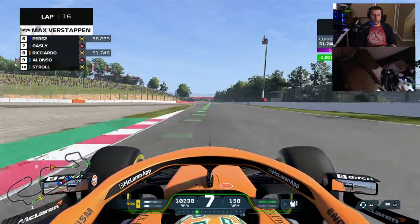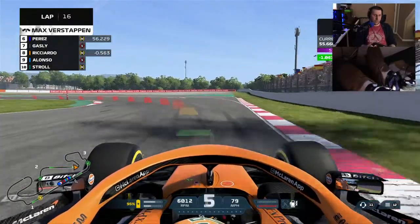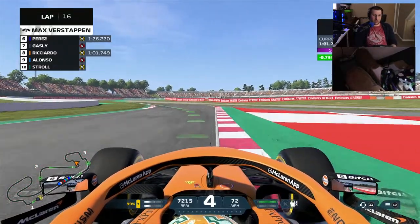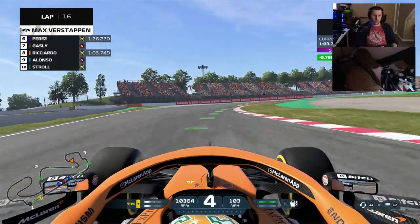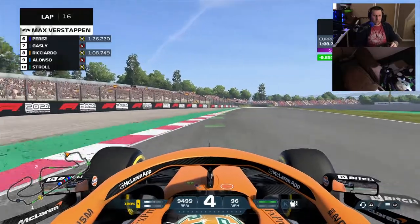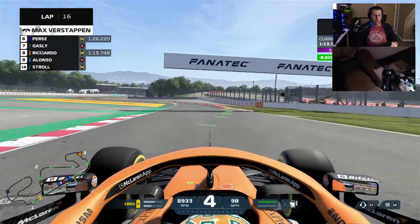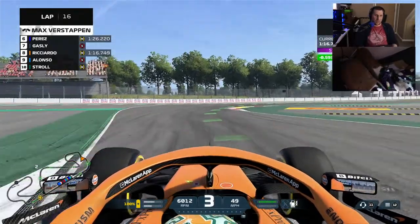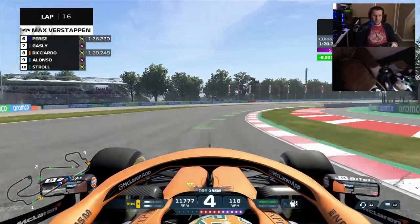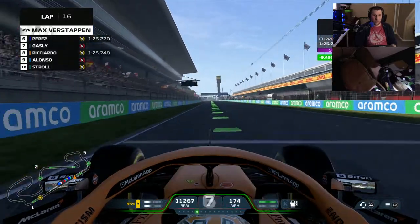That being said, the wheel itself is fantastic. If you need it for Xbox, absolutely buy it — zero problems with it whatsoever. The shifting is great, the quick release is great, all the different buttons and dials are amazing. You plug it in and it works and it's fantastic. But I can't get over the ecosystem — it really is just garbage. There's no other way to put it.